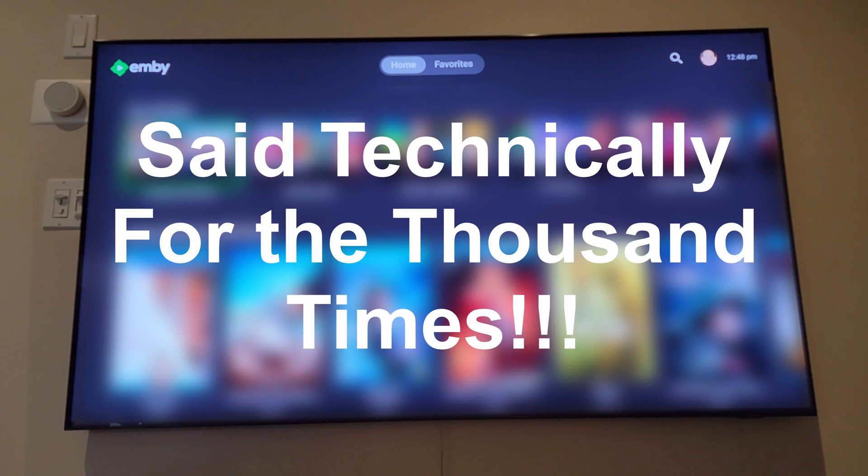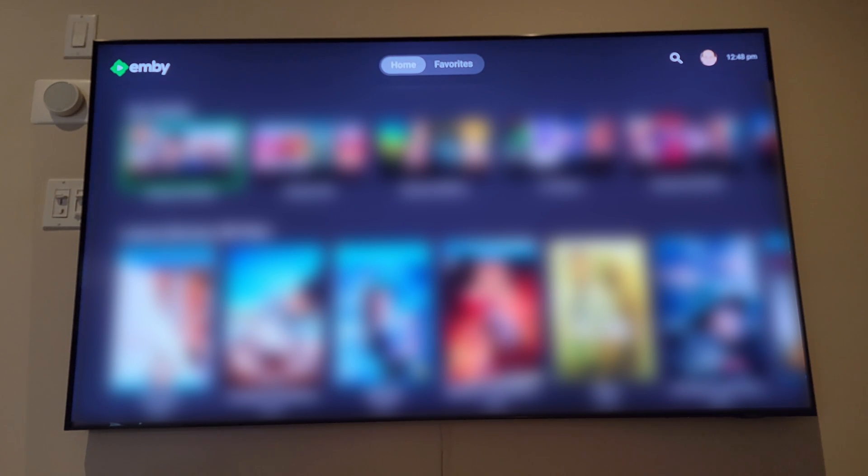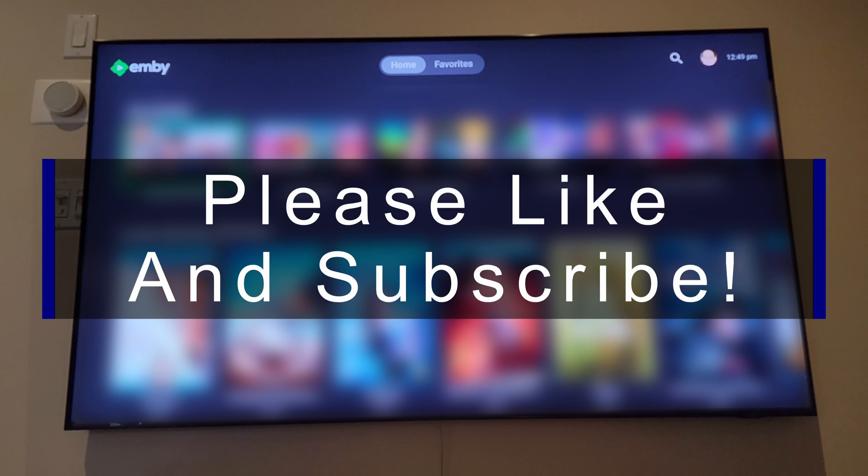With this workaround, your Emby installation shouldn't expire. This is the fix for that annoying every-30-days message you get when installing from USB. Installing from the Samsung App Store shouldn't expire and should auto-update. If this video helped you, give it a thumbs up; if not, thumbs down. Please like, subscribe, leave comments, and I'll see you in another video — thanks for watching.